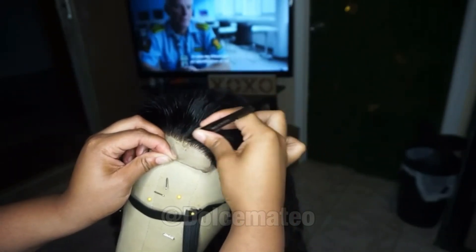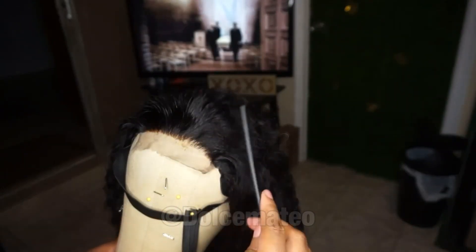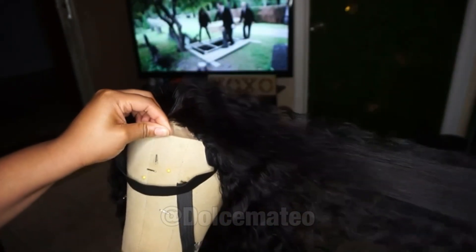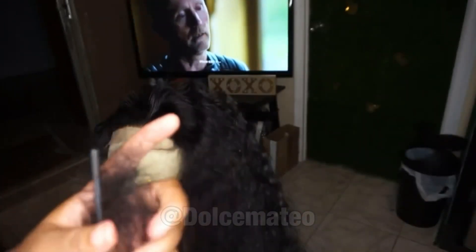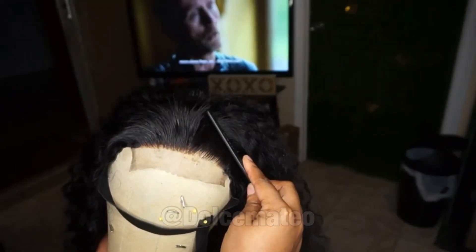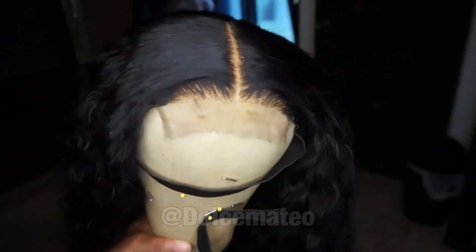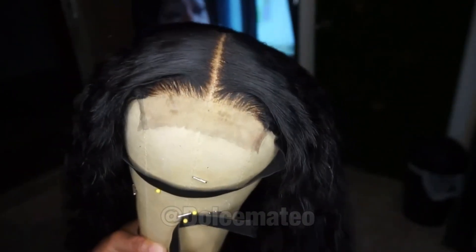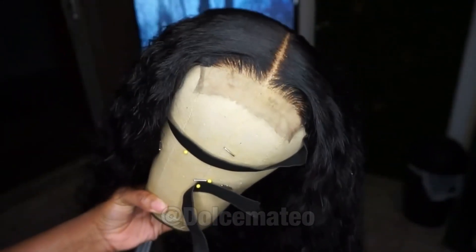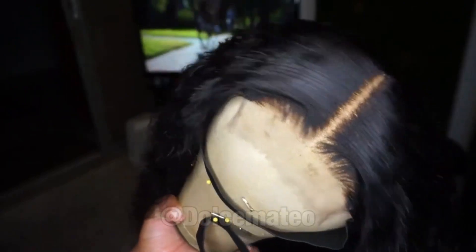Once you pull that hair, it's not going to grow back, of course you could ventilate hair strands back in where you plucked, but who wants to do that? So be very mindful and careful with this part. I'm using my comb to get rid of all of the hair I just plucked, and you can start to see the hairline forming. I continued to pluck a little bit more and used the hot comb to create my middle part — you know I'm a center part girl — and that hairline looks a lot better than before.